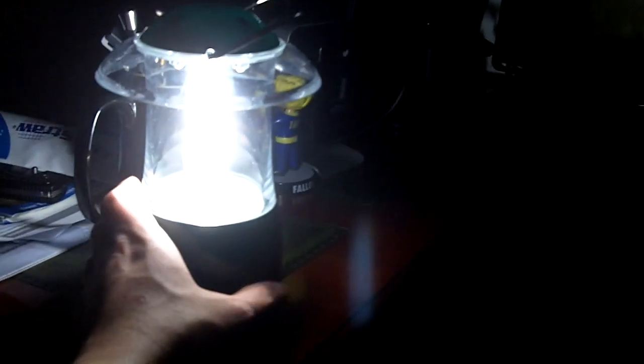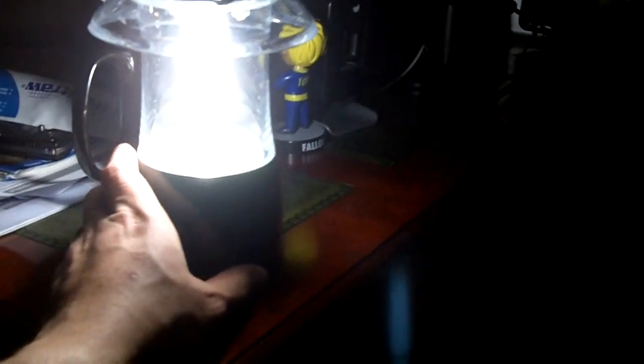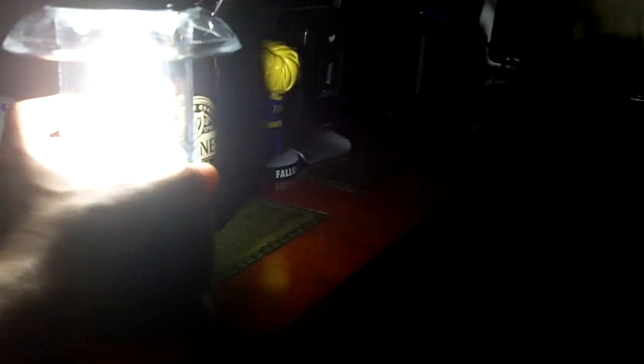Hey guys, this is Fernando doing another video for the Mars Survivalist, showing you a kind of light I haven't shown before. Usually I do smaller or bigger LED flashlights, EDC lights or headlamps. The lantern definitely has a place, and this is the first fluorescent tube lantern I've actually shown. It's definitely a good option, especially for this kind of light.